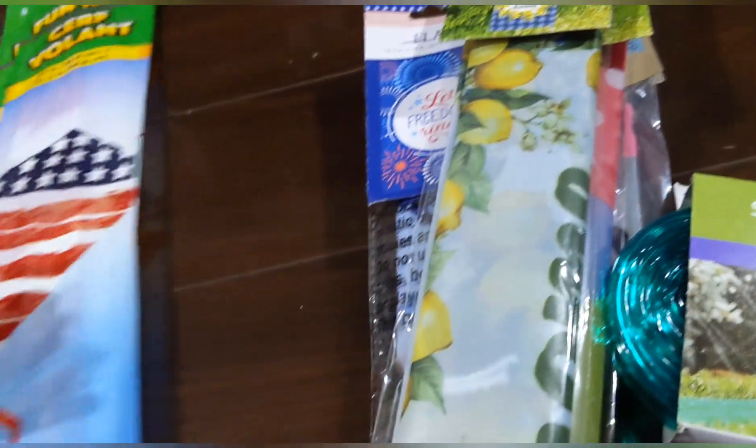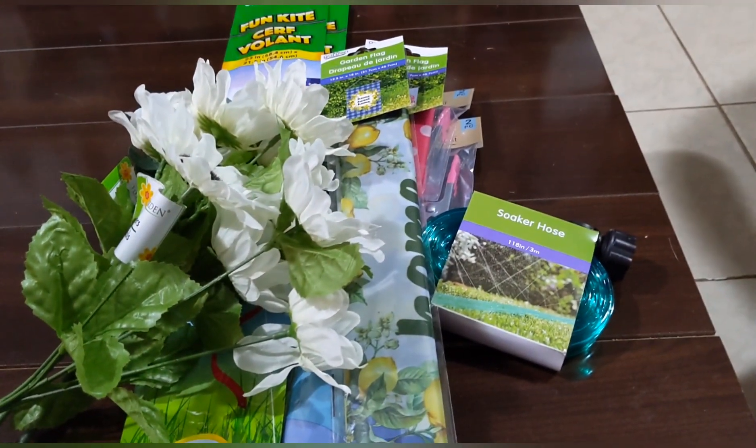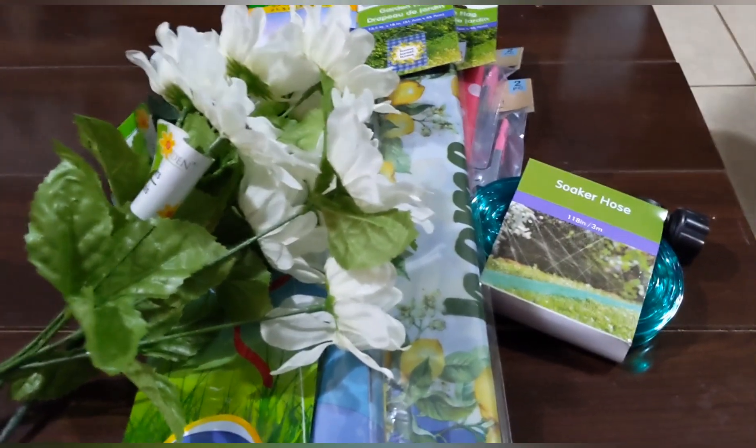Counting it up: the clamps are one dollar, the flags are three, flowers are five. That's my five-dollar challenge done — and it only took three minutes!